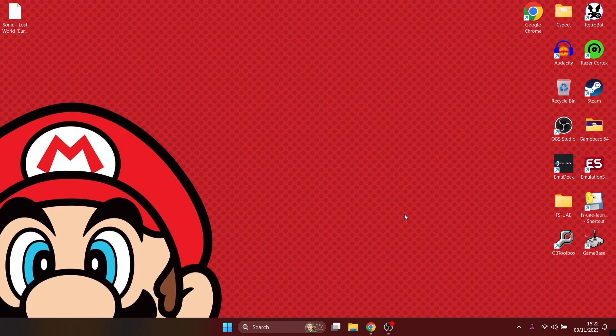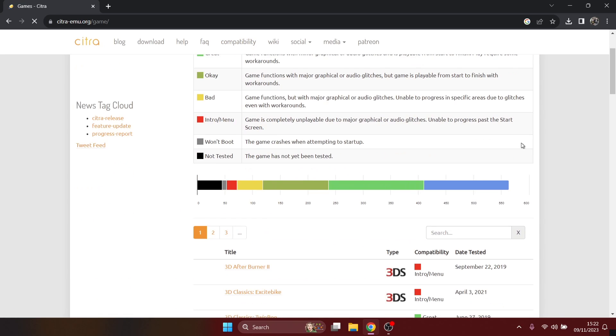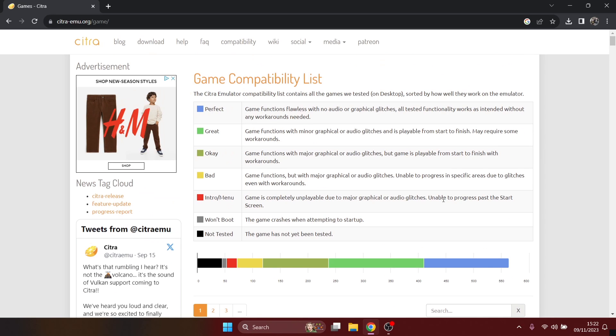We're looking at the awesome Citra 3DS emulator today. First we're going to head over to the official Citra website. If we go to the compatibility tab it's going to tell you what runs perfectly and what runs okay. The games that are going to run just fine are generally categorized as 'great' in light green, or 'perfect' which is 100% flawless.